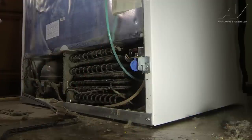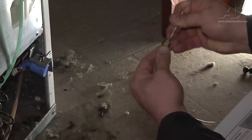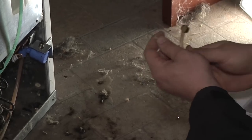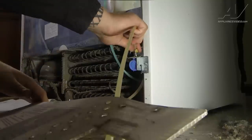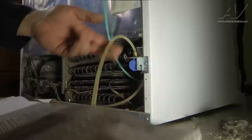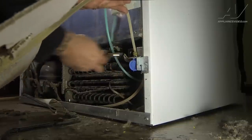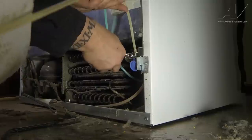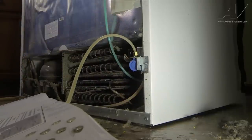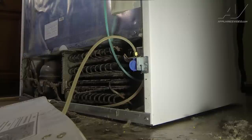Now we're going to go ahead and hook our water line up to the refrigerator. Just to make sure there's no buildup, take a little piece of wire and stick it inside the fitting to make sure nothing is blocking the water supply. Connect the water line and tighten it down. Then go turn the water supply back on, check here for leaks, plug the refrigerator back in, run water through the dispenser to check for leaks, and then harvest the ice maker and also check for leaks.